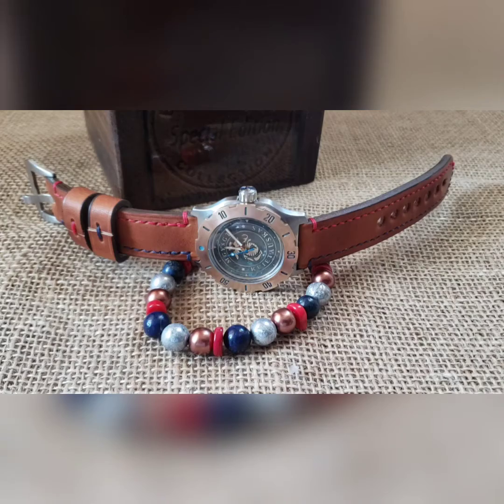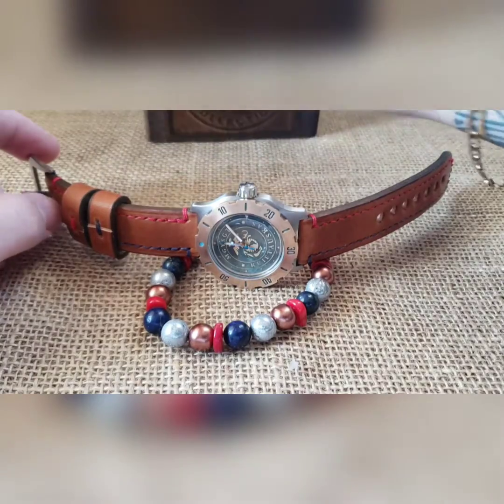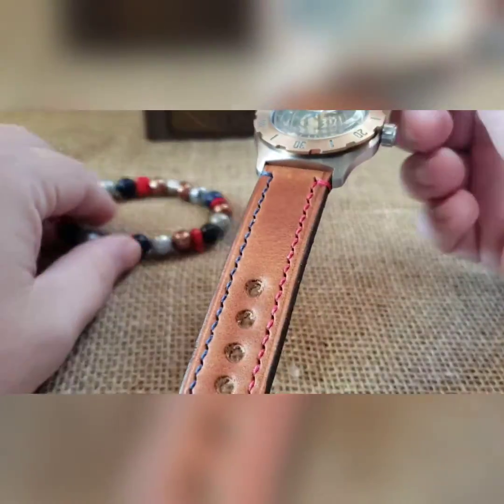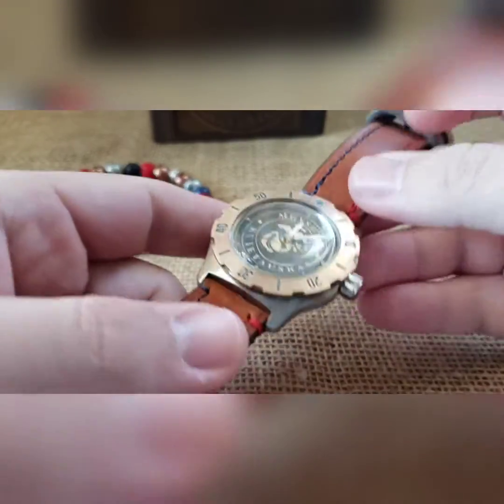Got an extra fancy one to show off today — finally got this finished for my buddy Sean, his USMC build. A lot of time and effort went into getting this thing just perfect, in particular his dial.